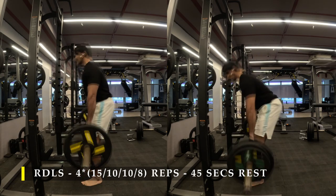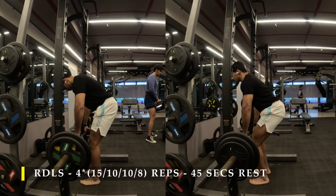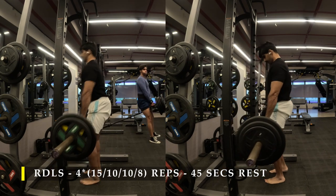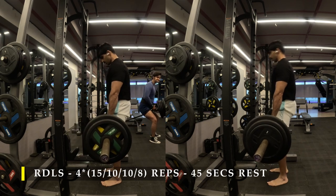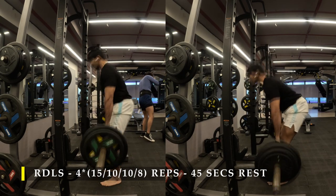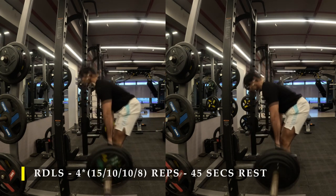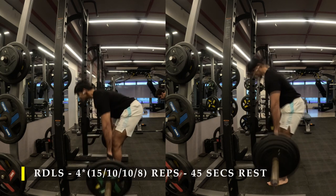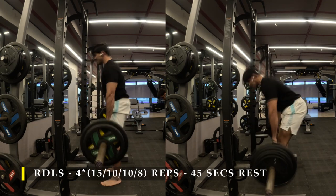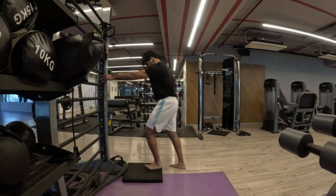I've done four sets of RDLs — started with 15 repetitions at a light weight, then added weight and did 10, 10 repetitions. For the final set, added a little more weight and completed eight repetitions, with 45 to 60 seconds break in between. Make sure your feet are placed with toes facing a little bit outward, at a narrow stance — not too narrow, not too wide — just inside shoulder width. Toes facing outward to feel that extra bit of inner thighs and inner hamstrings. You don't need to touch the bar down; if you feel enough stretch in your hamstrings, that's more than sufficient.